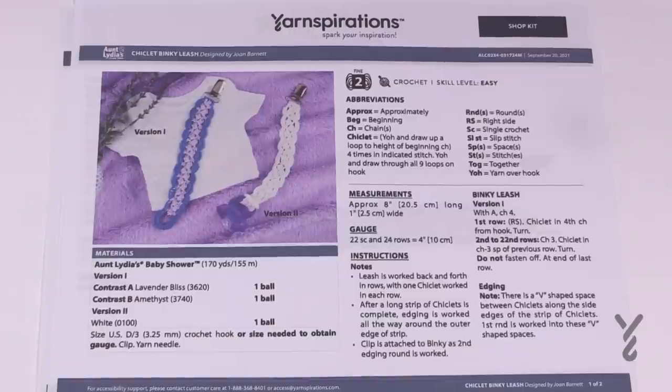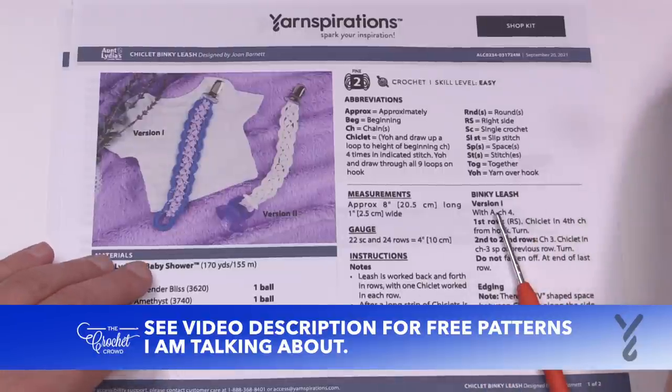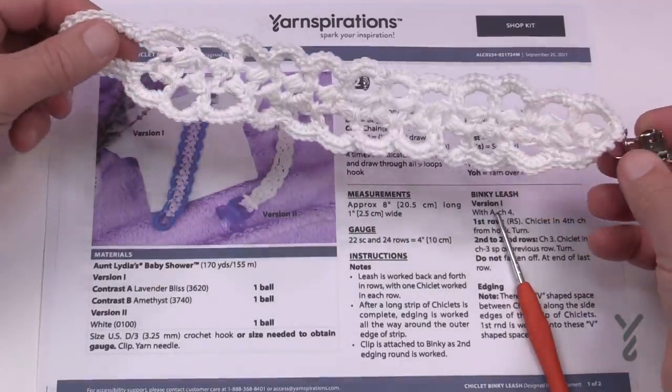Welcome back to The Crochet Crowd as well as my friends over at yarnspirations.com. I'm your host Mikey. Today is the Chicklet Binky Leash. This is going to hold a pacifier and attach to a child's collar or wherever you'd like to attach it, so the child is wearing this.